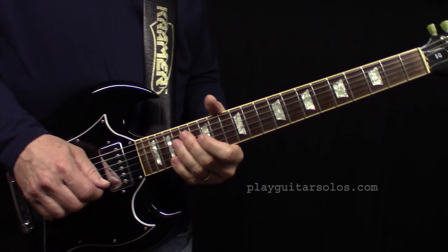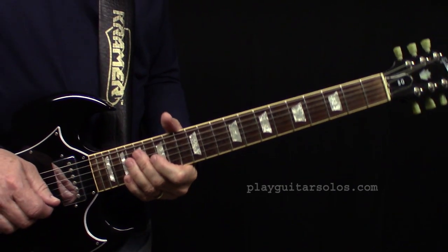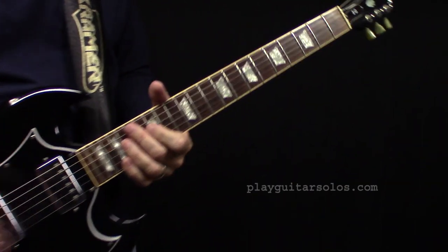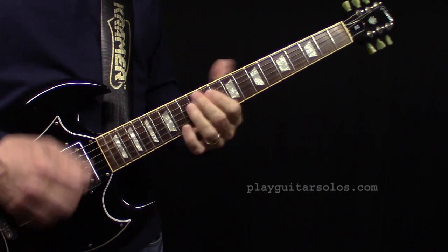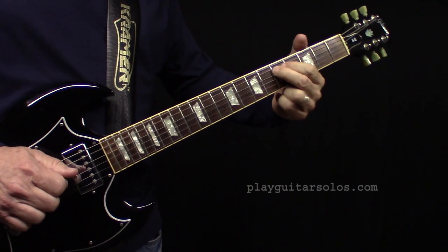In this video we're looking at Styx's 'Blue Collar Man.' I have a full lesson on it on my website, but I want to give you a look at some of the licks in the lead solo.